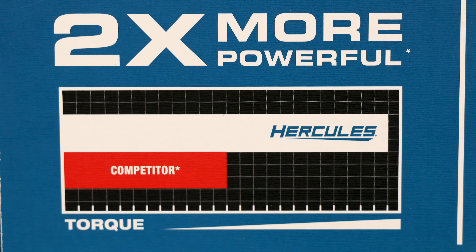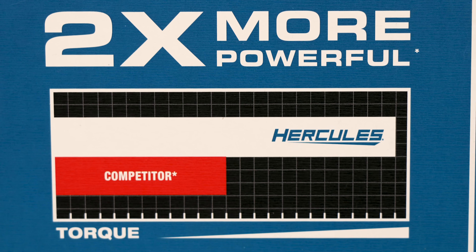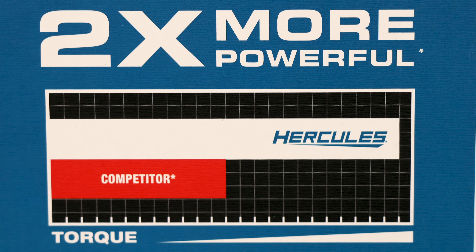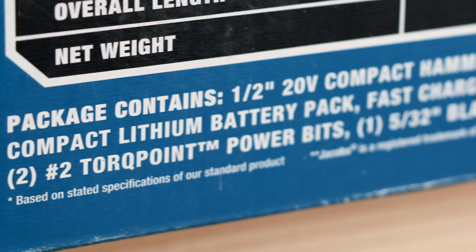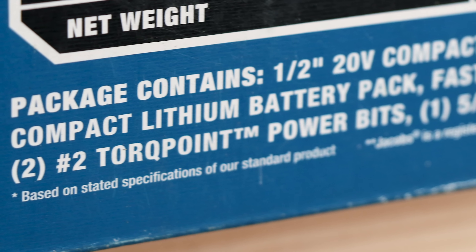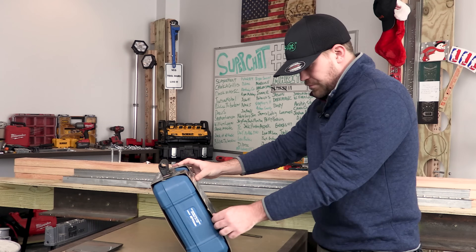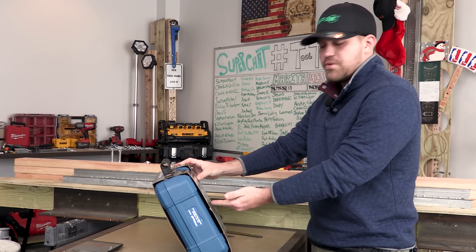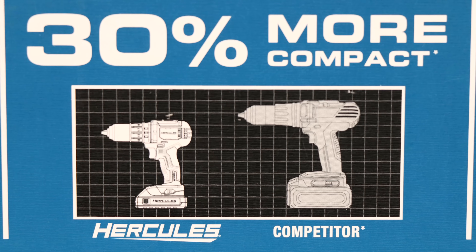The competitor — it says two times more powerful and it has a torque meter — Hercules is way ahead of the competitor. Down at the bottom in the asterisk it says, 'based on stated specifications of our standard product.' So it looks like this is coming with a Jacobs Chuck, too. That's just against themselves — pretty much they're outdoing themselves. 30% more compact.